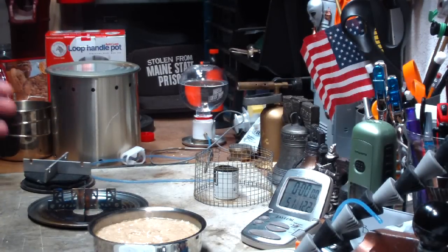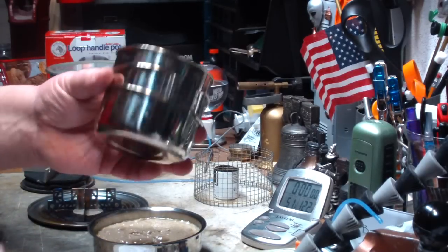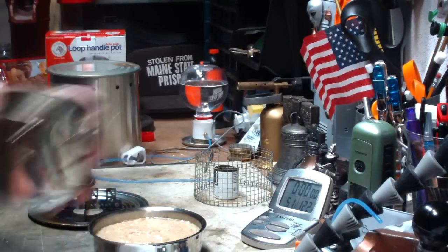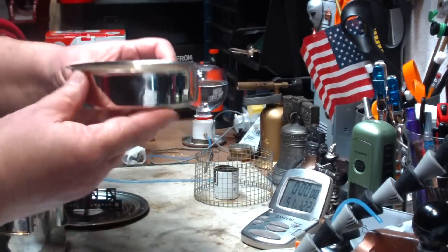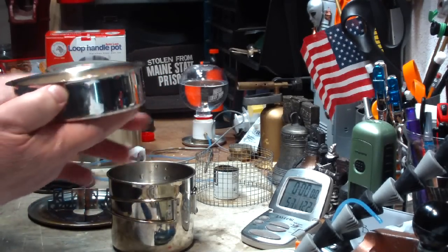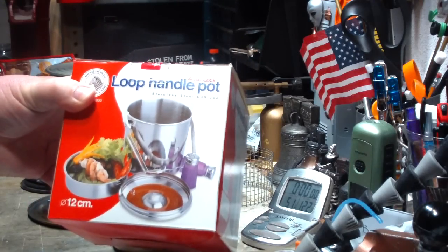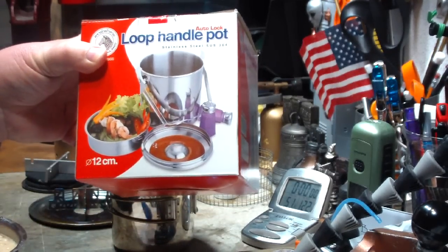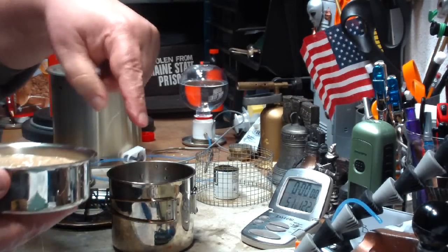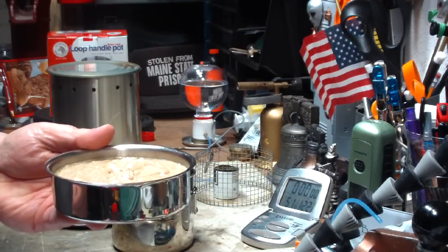There are a couple of things I think were wrong. One was trying to make the muffins in something that's too narrow, which pushes the mix up tall. I'm going to try the inner bowl of the Zebra Billy kit — I'm not sure if it's called a bowl, but it's stainless steel. I'll leave the sizes down below, but this will make for a wider muffin.